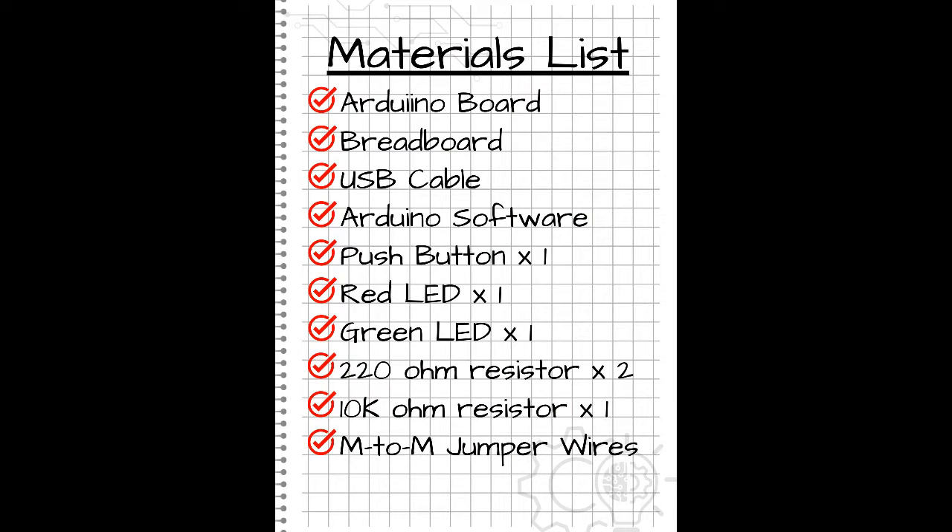You're going to need an Arduino board, a breadboard, a USB cable, and the Arduino software to upload your sketch. We'll need one push button, one red LED, one green LED, two 220-ohm resistors, one 10,000-ohm resistor, and some male-to-male jumper wires. That's all that's needed for today's circuit.